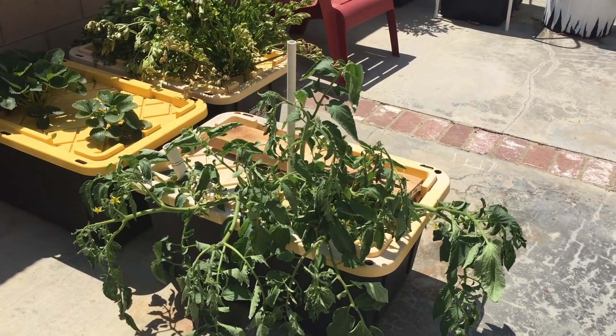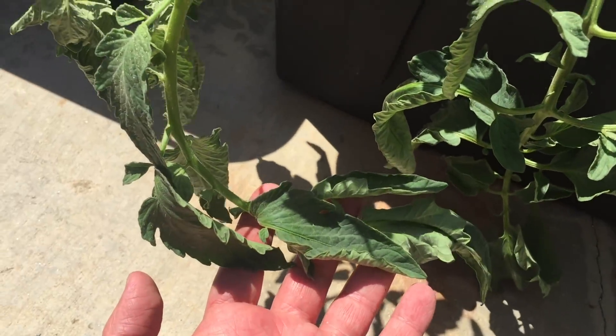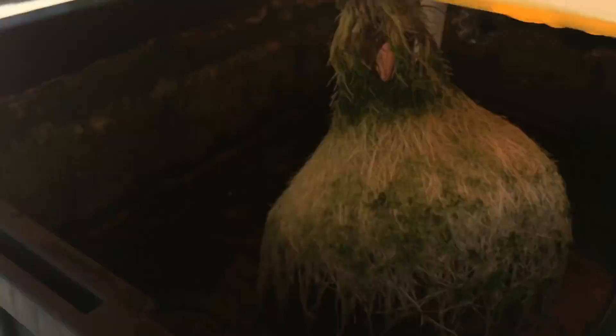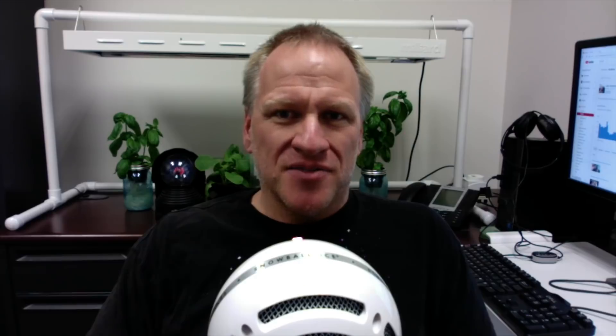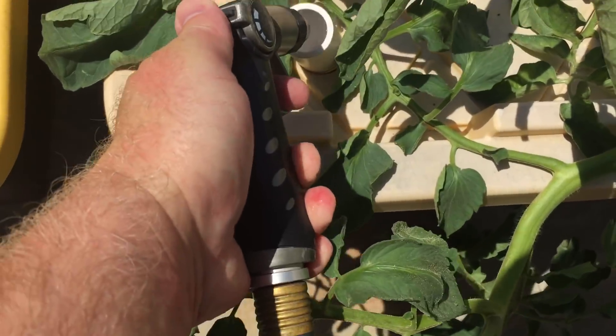I started filming again when it started to wilt. I was like, oh man, I'm losing another one — it's all happening again. But what had happened was the roots were not as long and the water had descended just a little, but it had descended enough where some of the roots were not absorbing water. So I just added some water and the next day it looked great.